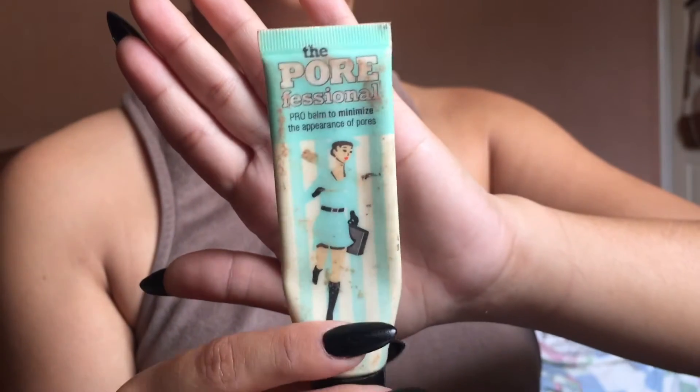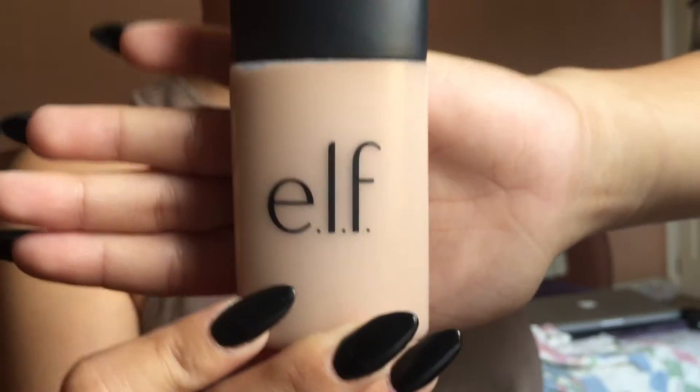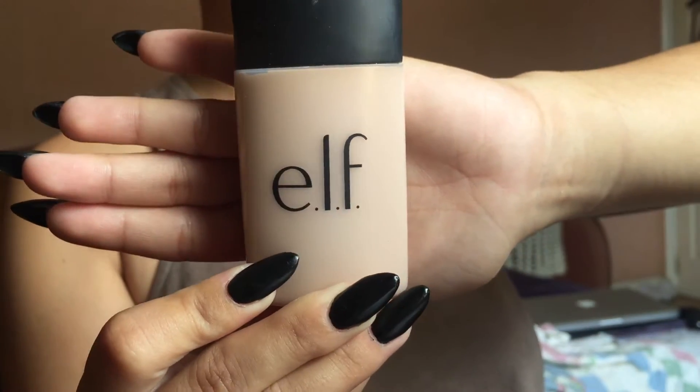I am starting off with a pore minimizing primer by Benefit, applying that on my cheeks and in my T-zone to get that flawless skin. I'm taking a very high coverage foundation — this one is by elf, it's the acne fighting foundation — and I'm blending that in with my finger, then blending it all out with a damp beauty blender. I'm also taking this down my neck so everything is the same color.